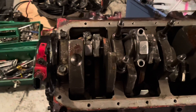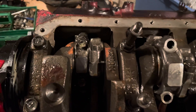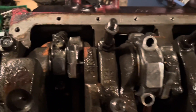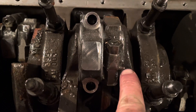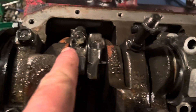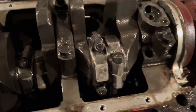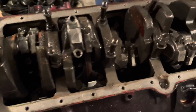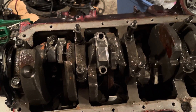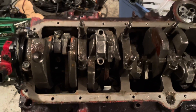Continuing with the Mercruiser 5.0 MPFI teardown. I want to make a quick note on how these piston rods are oriented. There's a tang on the outside edge of the rod that always faces away from the other rod. So this tang here, and the tang there — the tangs are as far apart from each other as you can get on the rod. That's critical. I'm about to remove the piston and rod for cylinder number three, then I'll do four.